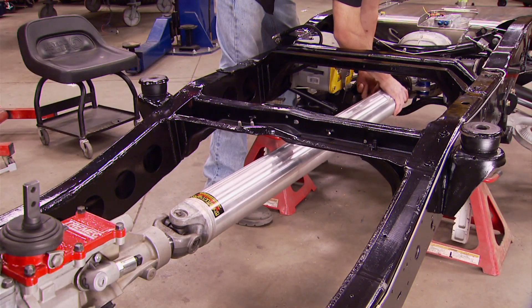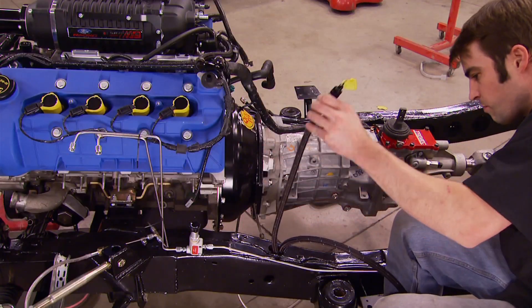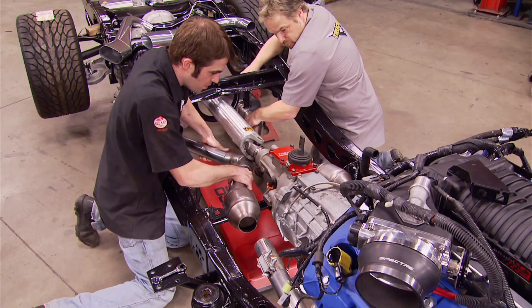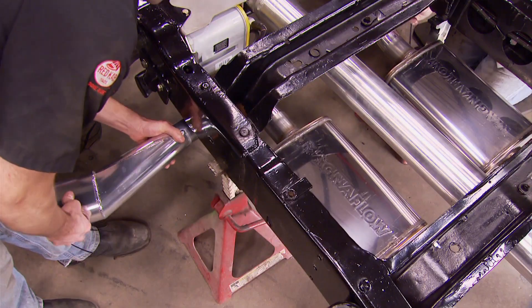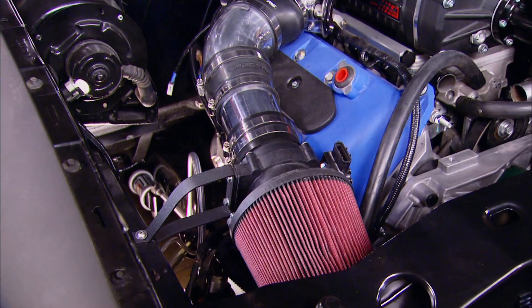A heavy-duty aluminum drive shaft connects our six-speed gearbox to the limited slip-equipped differential. After a little bit of plumbing, we reinstalled our ceramic-coated factory manifolds and followed that with the installation of a completely custom stainless steel exhaust system. Since we liked the side exit, we kept that — but this time we went out both sides. To feed the supercharger, we added a cold air intake.